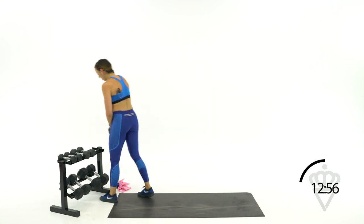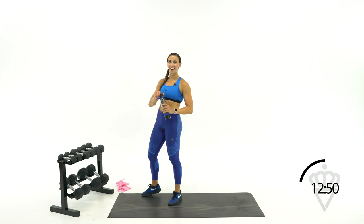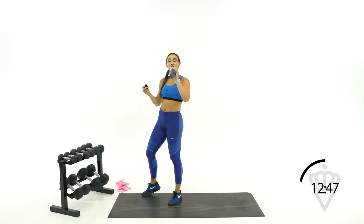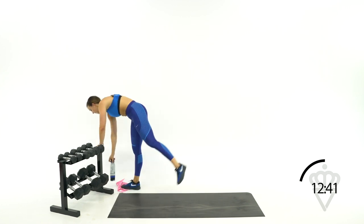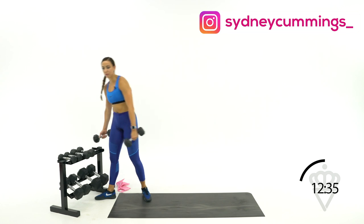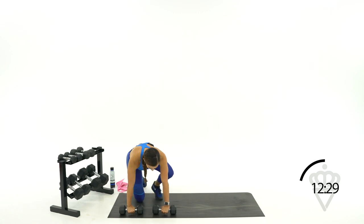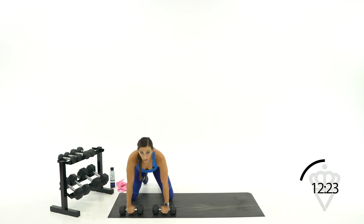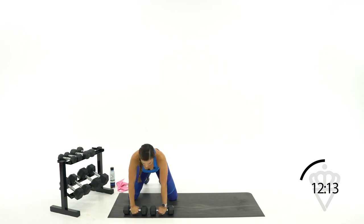We've got two more circuits and then a really nice long cool-down. First move: single-arm bent row pulses on your hands and knees. Hands facing backwards, dumbbells horizontal, knees are wide. You're going to go one, two, switch, one, two, switch. Think of a 90-degree angle and feel it in the back of your shoulder and your back muscles — not in your biceps.